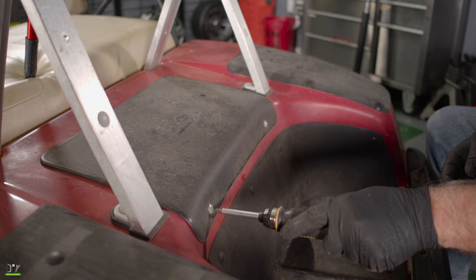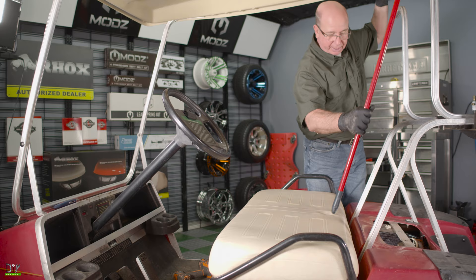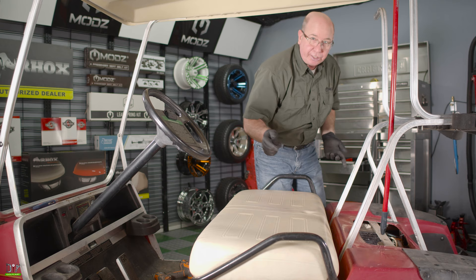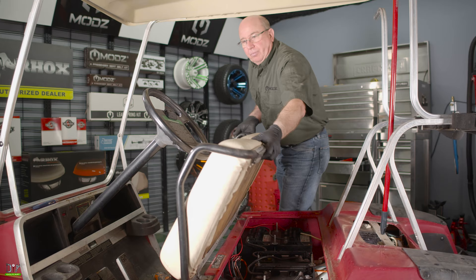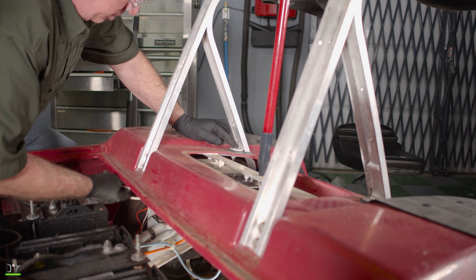Now we have access to the nuts underneath these bolts. Now that we got the inspection panel out of the way, we need to move our broomstick to the brace back here in the back. Remove our seat so we can get to the nuts that are tucked underneath for the seat back brace. Now with a half inch socket, we'll remove the nut on the underside of this bolt.